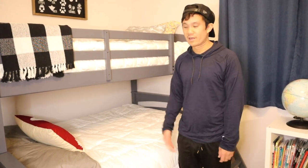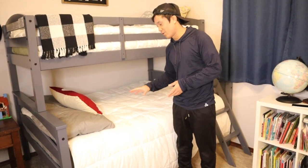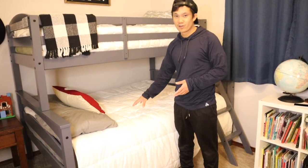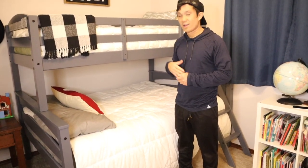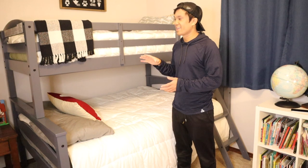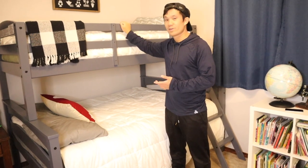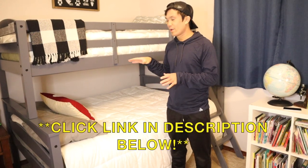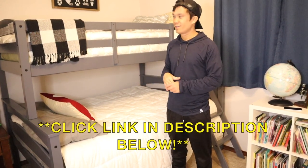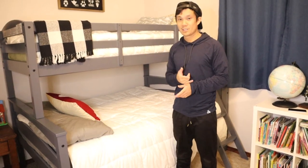The key features I love about this bed: first, it's very versatile — you can fit a full or double on the bottom and a twin on the top, so it works for a number of people. Second, it's very easy to put together and comes with all the tools. Third, it's very durable with solid wood construction, which gives it a timeless, classic look. I'll put a link in the description — go check it out, thanks for watching, and we'll see you next time.